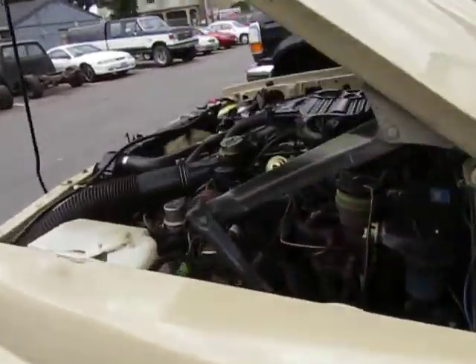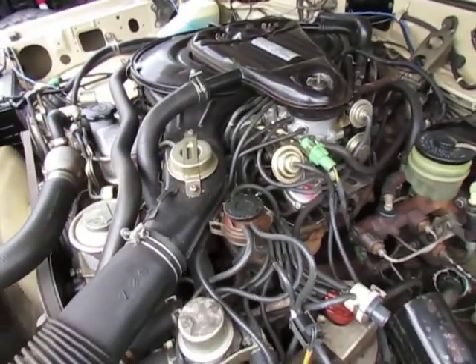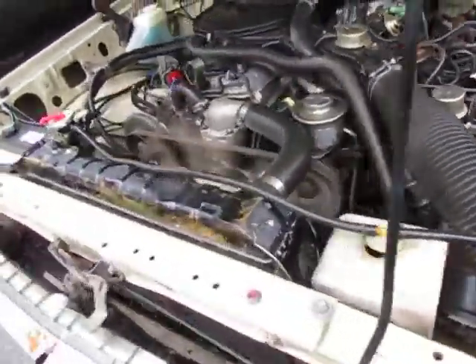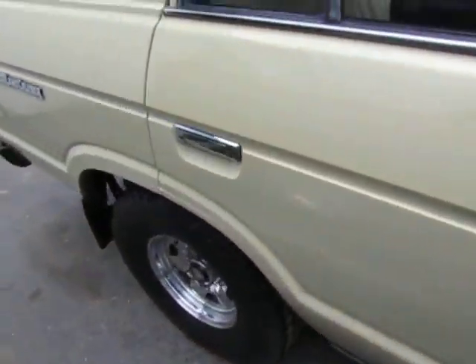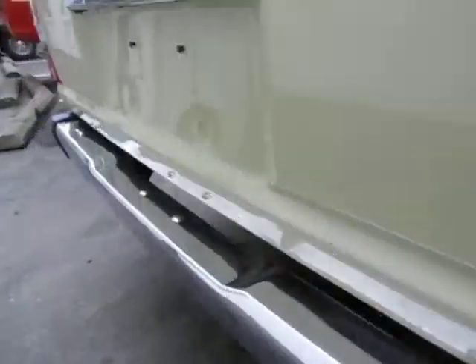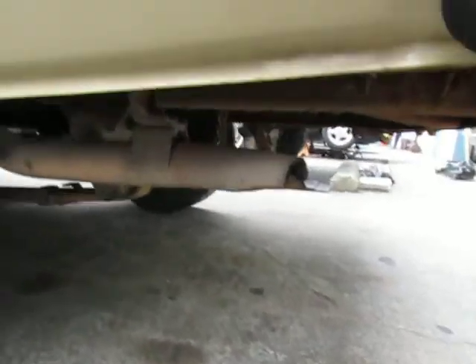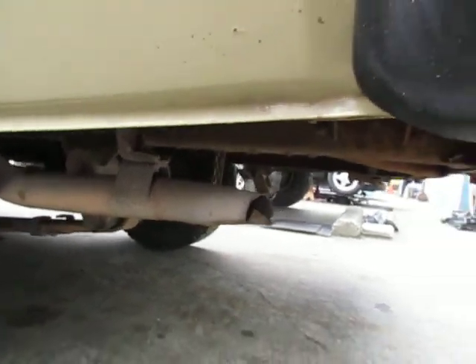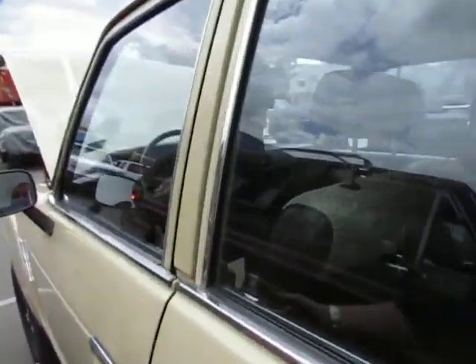You can see it's running nice and smooth even with the choke out — it's not shaking or shimmying. There's the exhaust: not smoking, no issues, not shaking around.